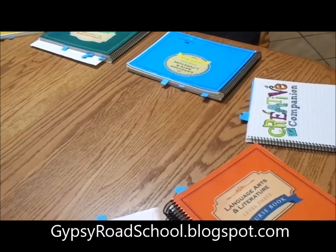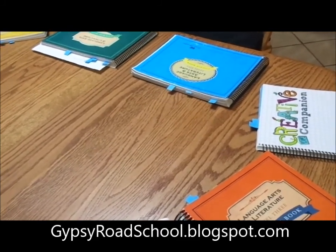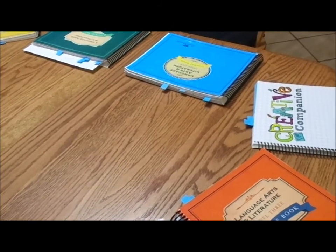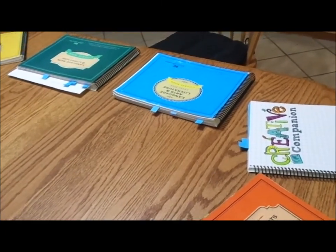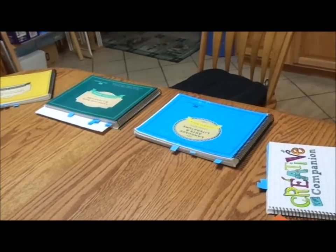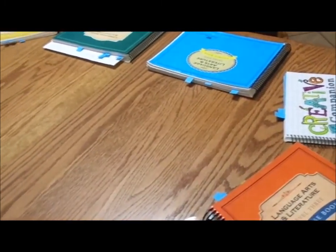Hi, this is Ivy from Jitsi Road. Today I'm going to be talking to you about the art that's involved in the Good and the Beautiful. If you haven't heard of the Good and the Beautiful yet, it is a fairly new curriculum from Jenny Phillips. It's gaining a lot of ground lately. Art appreciation and art instruction are incorporated into the lessons themselves. I'm going to be focusing on language arts today, and I'm going to start with handwriting.